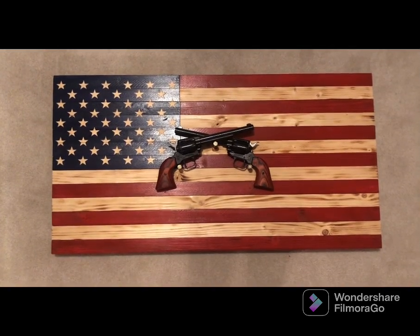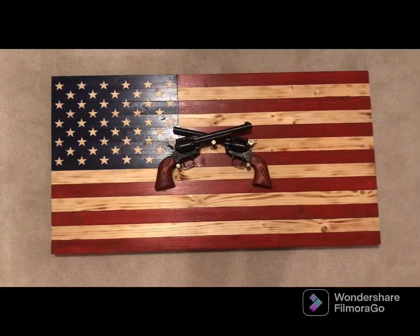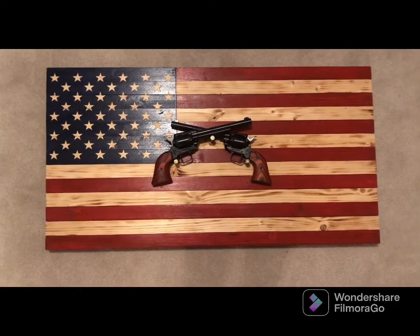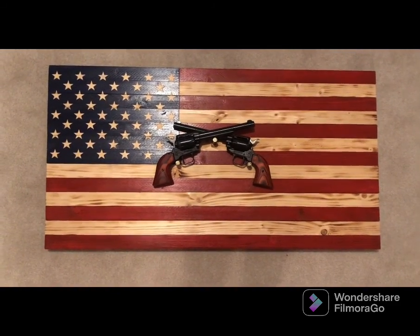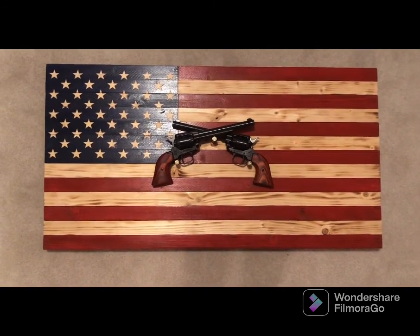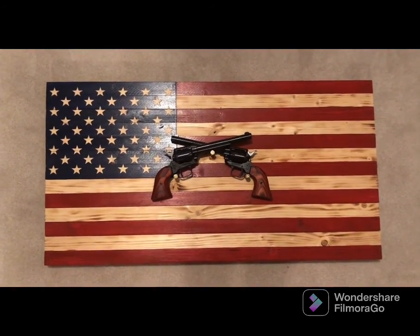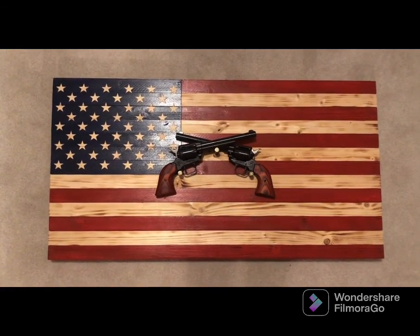When it came down to it, I thought I'd rather have a pair — two of something really inexpensive that I can enjoy and maybe give to my boys someday. So I came across the Heritage Rough Rider. They're very inexpensive — you can get these probably anywhere from $110 to $160.